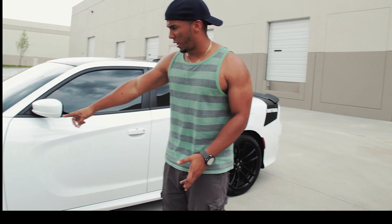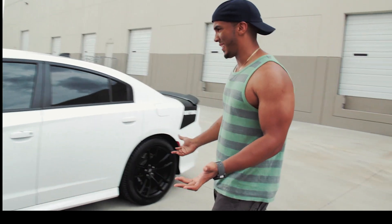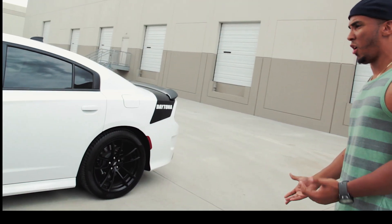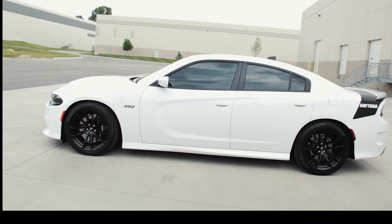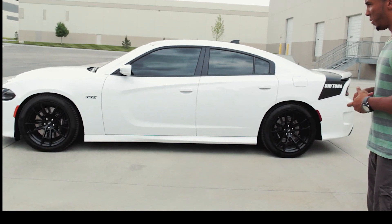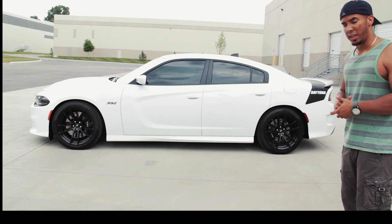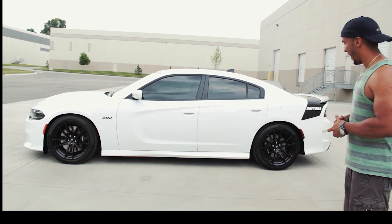Of course, some more badging calling out the 392 Hemi. Then let's take a look at the side profile of this car, which makes it look extremely aggressive — at least to my liking and in my humble opinion. I'm pretty sure that other owners of the 2015 and newer Dodge Charger will agree with me on that.